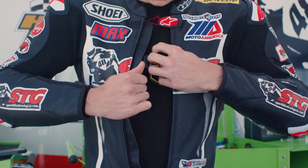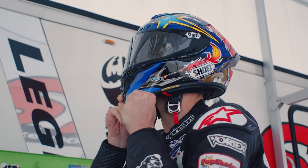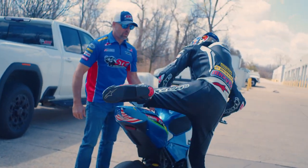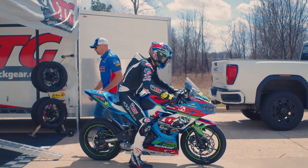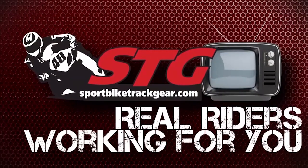Hey, I'm Brian Vance, SportBikeTrackHere.com, here with the brand new Helmet Graphic of the Week. Well, well, well. Inside of the Fly Racing Helmet Garage, we have something very special for you. This thing is amazing.